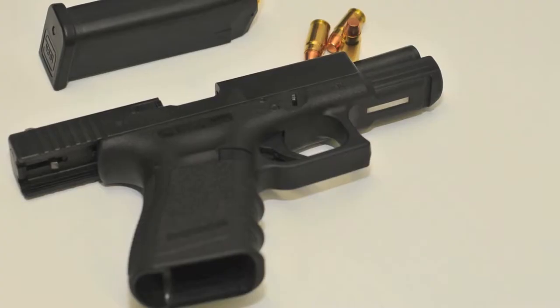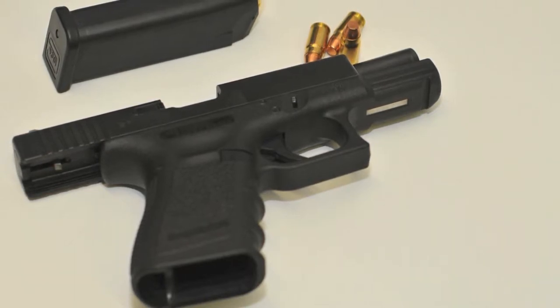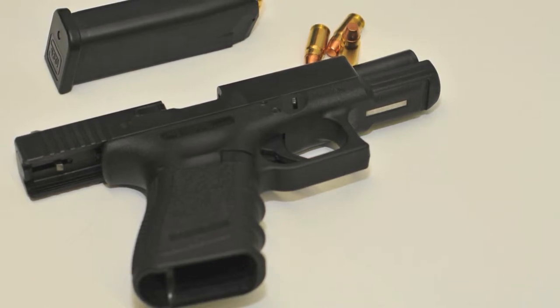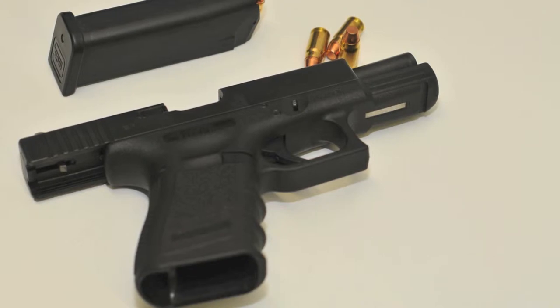Se o extrator se encontrar saliente, indica que temos uma munição na câmara. O facto de terem poucas peças faz com que sejam muito fáceis de operar, desmontar e limpar. Atrevo-me a dizer que uma Glock é quase tão fácil de utilizar como um revólver, com todas as vantagens inerentes a uma semiautomática. Até um atirador menos experiente consegue operar uma Glock em situações de stress com excelentes resultados.